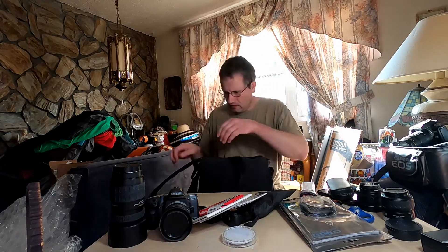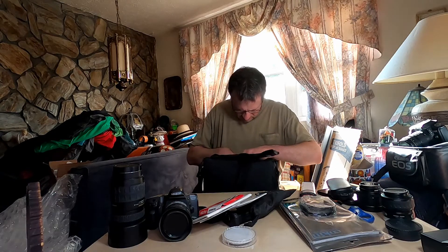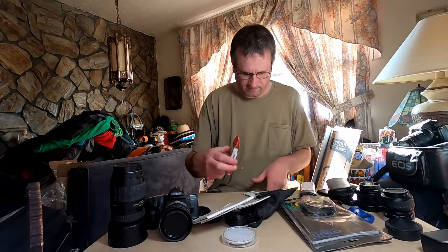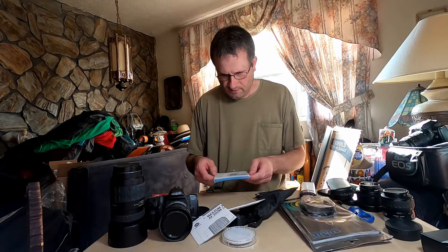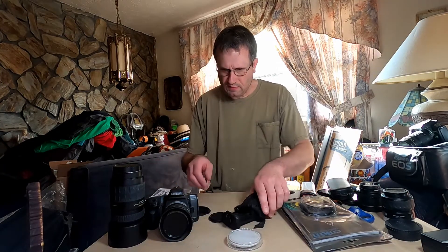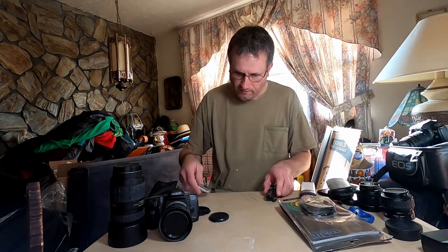There's a cord, a Tamron filter, and an empty box. There's the Tamron filter.